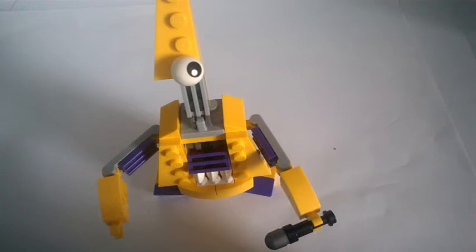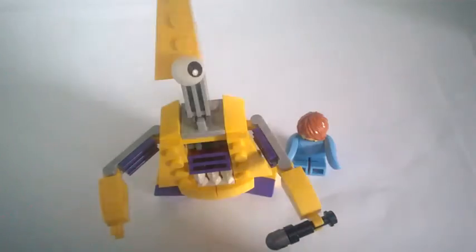Hello and happy Mixel Friday from BrickLicker. It is Mixel Friday and today I am reviewing the Lego Mixel Series 7 Jamzy Mixel. That is out of Series 7, which was released in February 2016. We are now in Series 8 at the time of recording this video, that is June. The BrickLicker mascot in comparison to that is quite small.